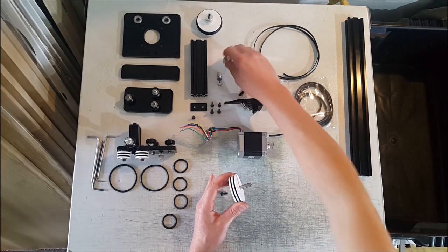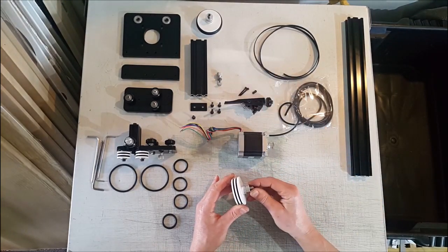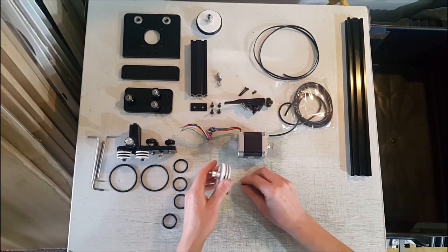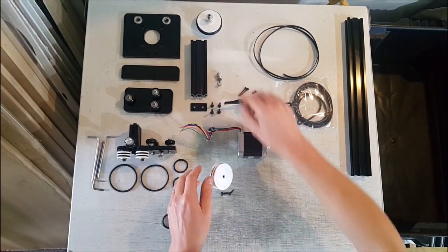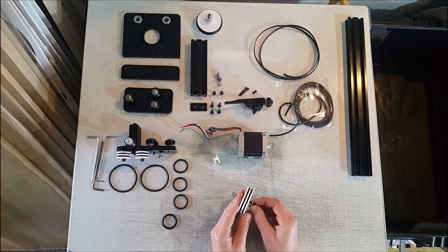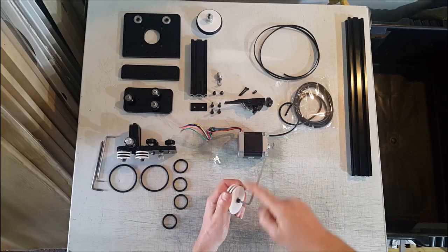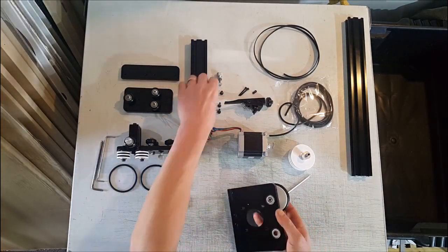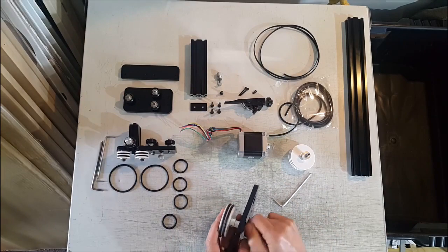Next is the drive gear. This is the space for the bearing, so we'll just screw this end off to assemble it.